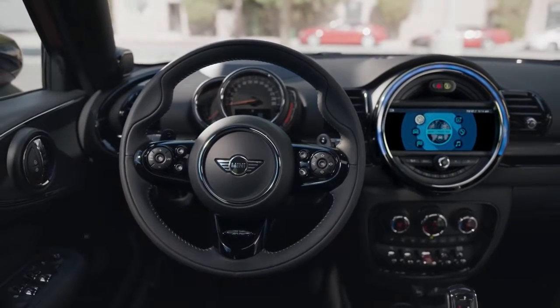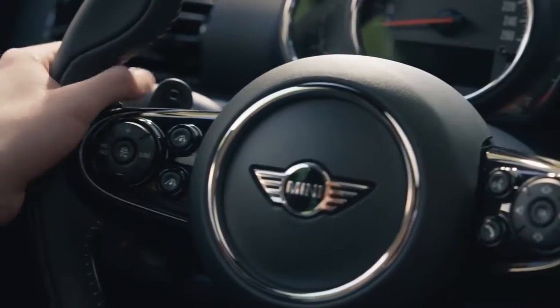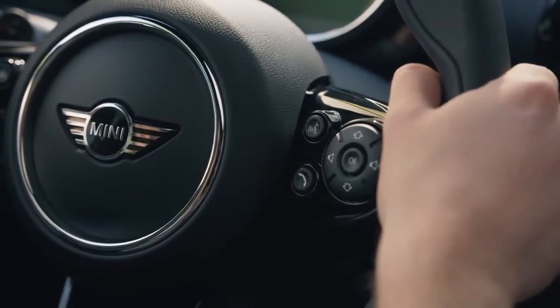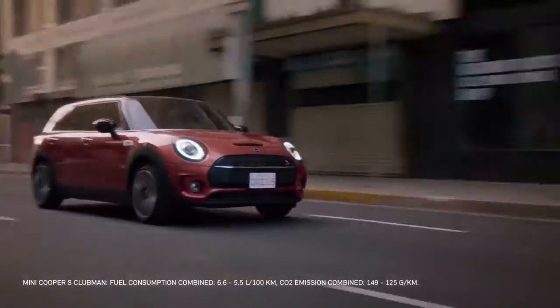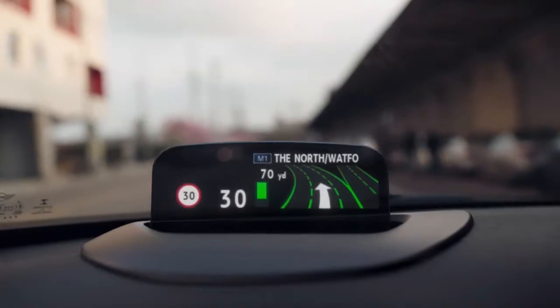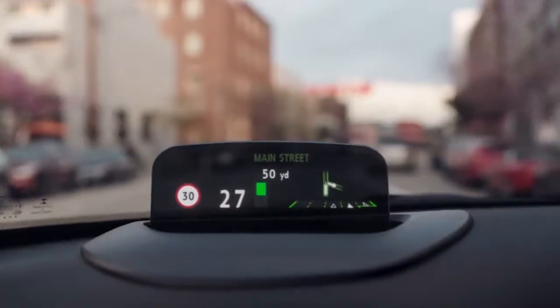MINI's multifunctional steering wheel now comes as standard across all models, meaning you've got a number of essential functions literally at your fingertips — cruise control to the left, and to the right your radio, basic audio functions, and voice dialing. It's intuitively designed so that hands can stay on the wheel with your eyes firmly on the road ahead. Another of MINI's newer safety innovations is the head-up display. This clear screen can be optionally deployed and it projects all important information directly onto your line of sight, so you can see it without moving your focus from the road.